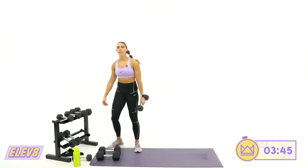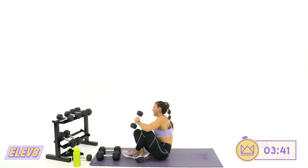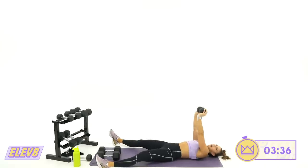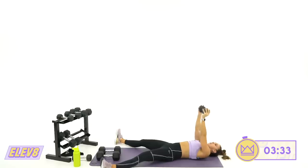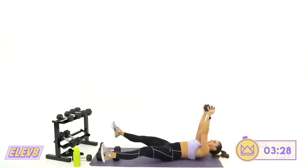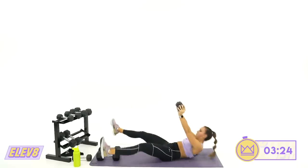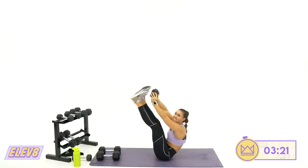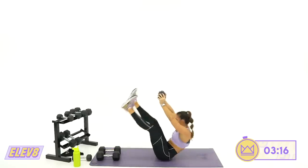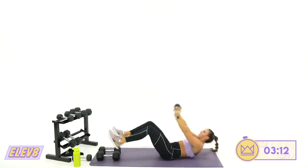Back for two — straight leg V up and tuck, whatever you can give me. Give me everything you've got left, add a dumbbell if you can. Up and tuck. Come on — squeeze, squeeze, squeeze. This is it. Last seven, six, five. And rest.